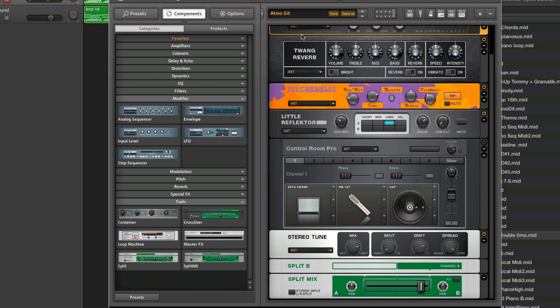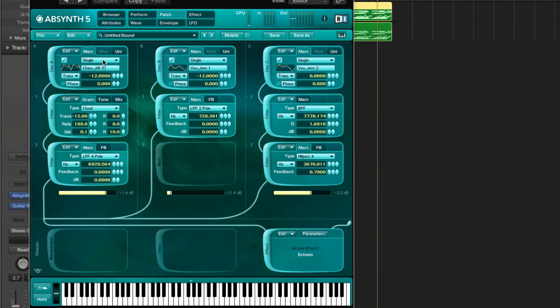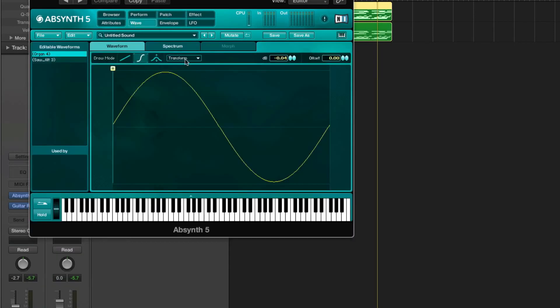So yeah, that's a short demonstration of how I go about making sounds. I'm not afraid to use anything that I have — like Guitar Rig, even though it says guitar rig, you don't need a guitar to use it. I use the Absynth effects a lot and just experiment with a lot of stuff, different effects, and especially the oscillator effects here in the wave window under transform — all this stuff is really great. Thanks, I'll see you next week.